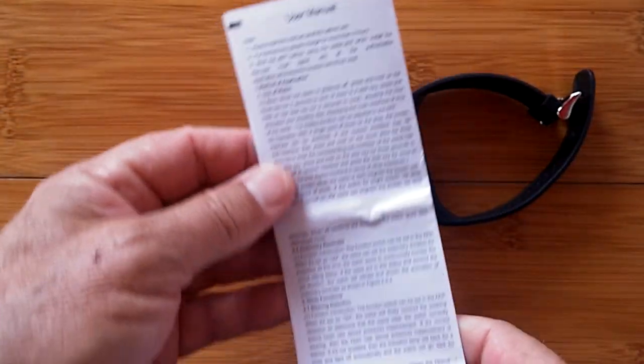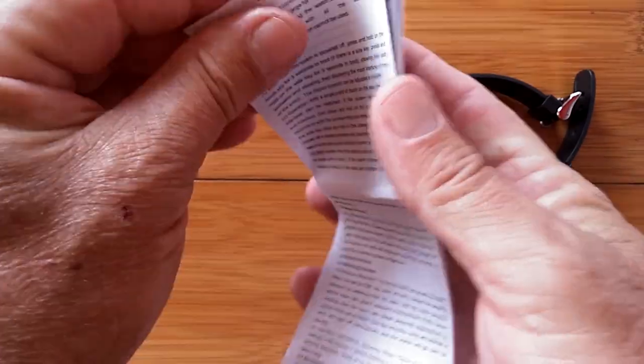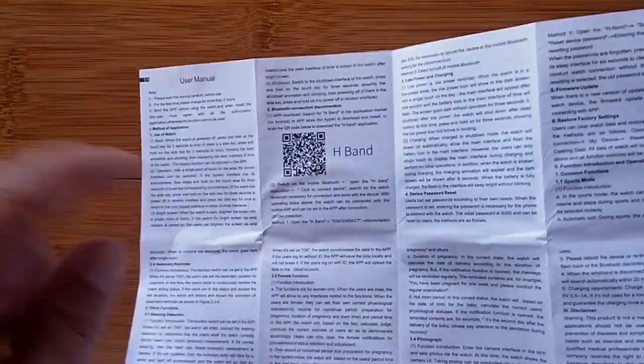Let's take a look at the user manual. This is just crazy — it's a really comprehensive manual. There's a nice user's manual in the box. Just know that you use H-Band and I think you're going to see everything you need.